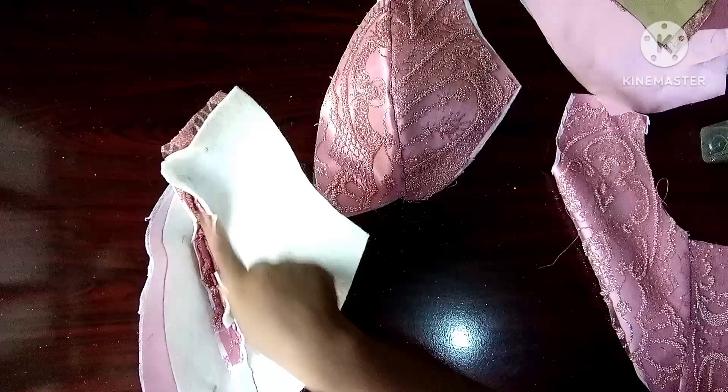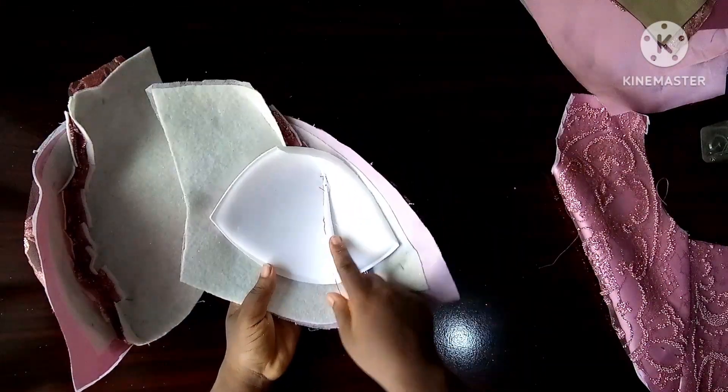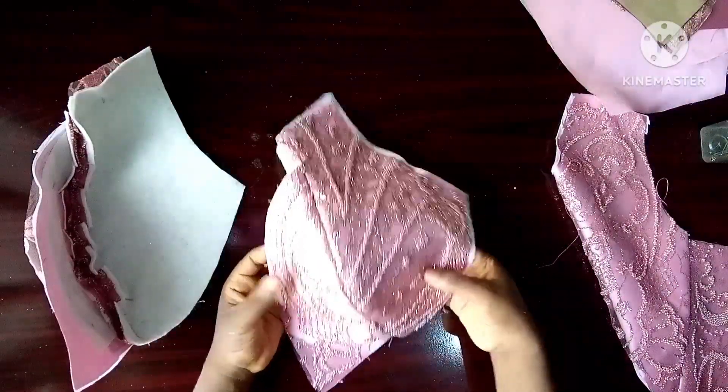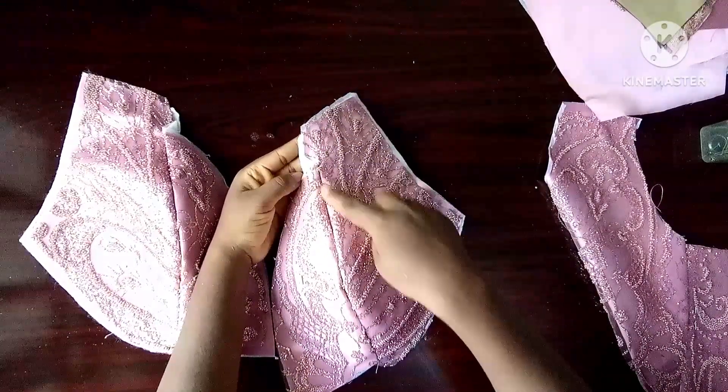I also joined this one, notched and ironed it out. I had added the bra cup here and then trimmed off the excess that was coming out. You can do this without bra cups and it will still work, but I'm going to be adding the bra cups anyway. Then if you notice, this panel is longer than this.